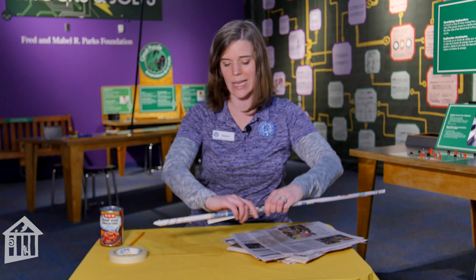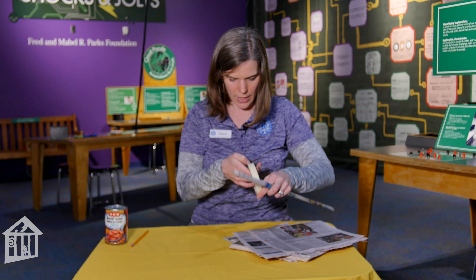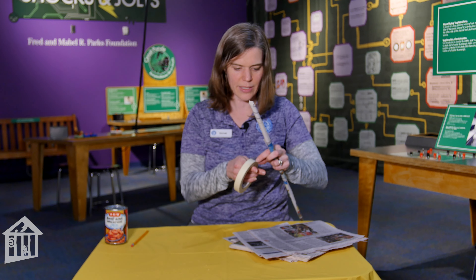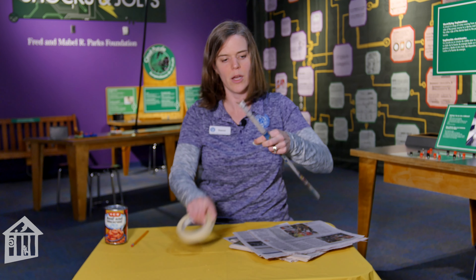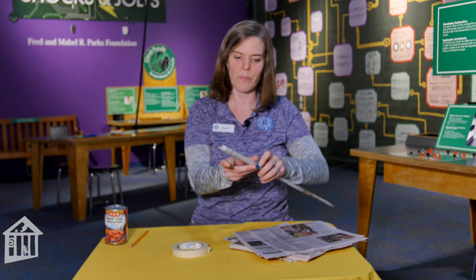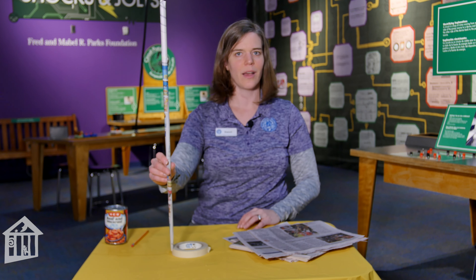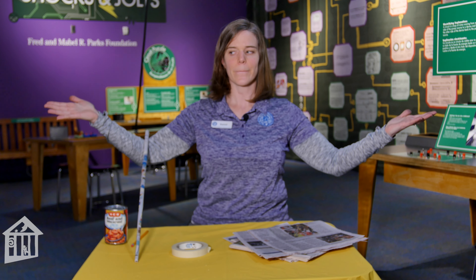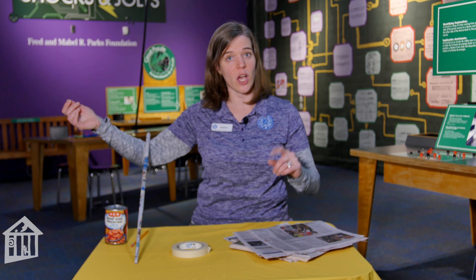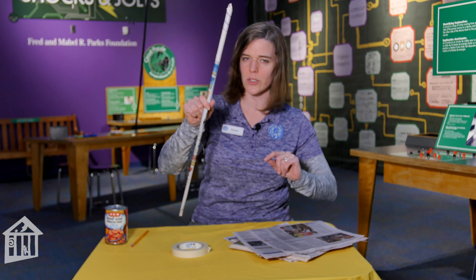Try to keep it as tight as possible all the way to the end, so your paper will be a lot sturdier. When you get to the end, take one small piece of tape — remember, we want to use as little tape as possible. You only need about an inch of tape to tape that bottom corner down. And there you go — a paper dowel!